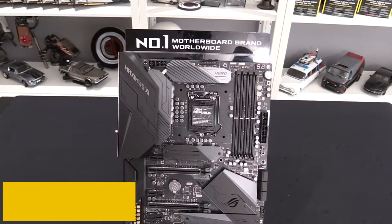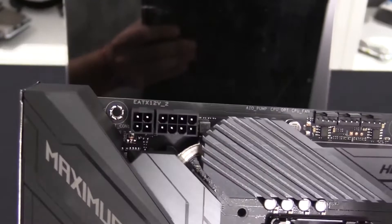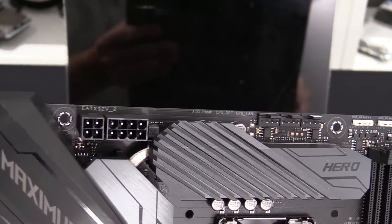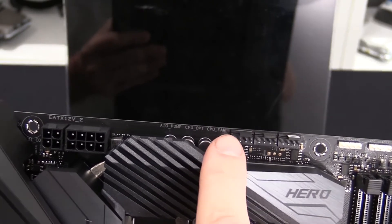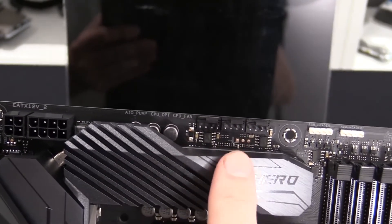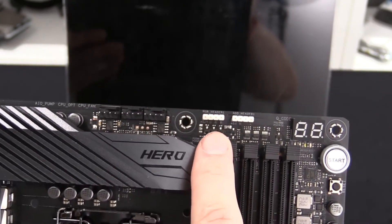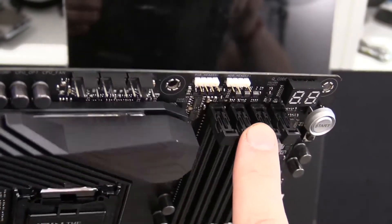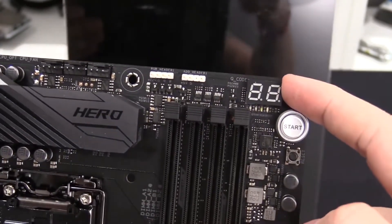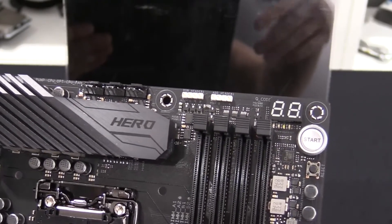At number 4, it's the ASUS Maximus 9 Hero. The Maximus 9 Hero comes in the line of more affordable motherboards for the i7-7700K, with appealing levels of performance. High-end ASUS motherboards are generally known for attractive aesthetics involving highly contrasting color schemes and shields covering major portions of the PCB. However, ASUS has decided to keep it subtle with the Maximus 9 Hero by maintaining a mostly black color scheme with no striking elements to catch attention.